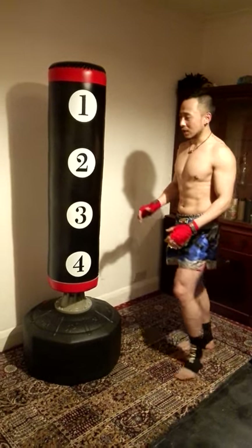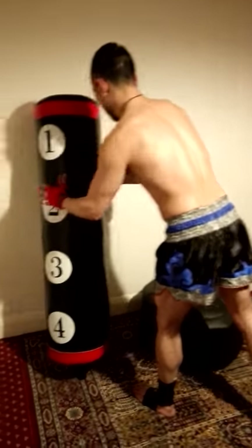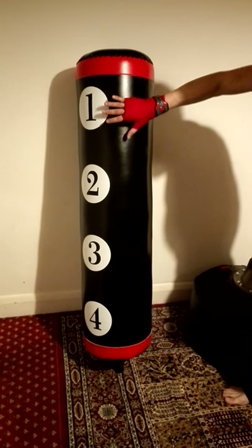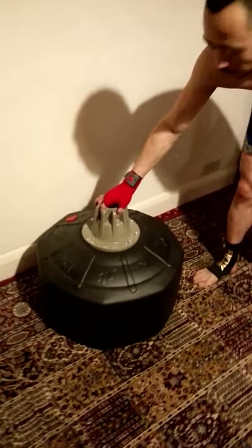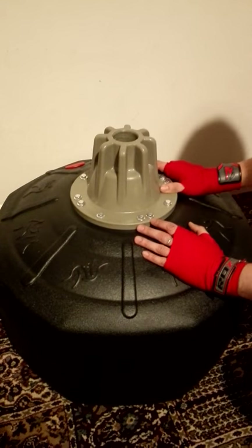When you receive the package, it comes in two parcels. The first one has the top part of the punch bag, and that's the only thing in that parcel. The other one comes with the base. If you look at the base, you can see it's got screws on it, so the top part is separate.